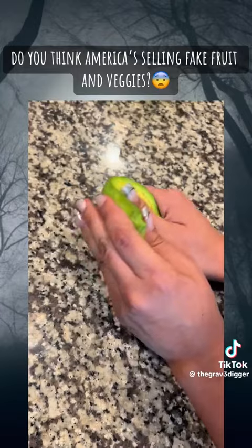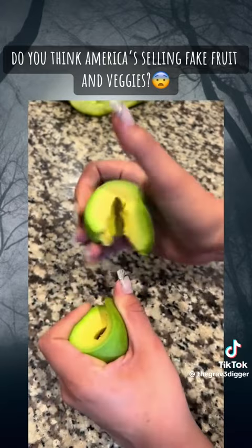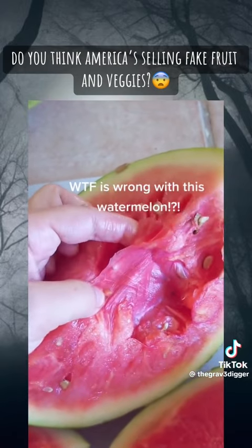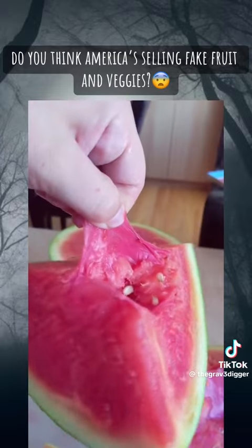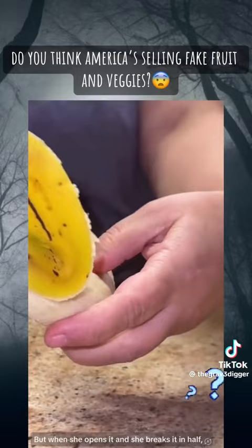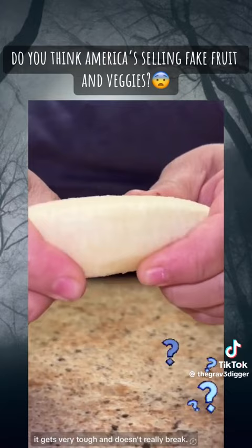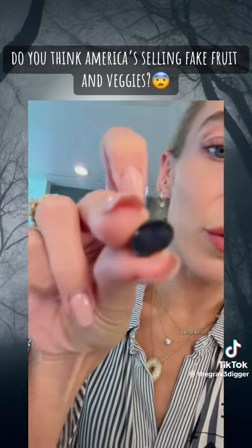These are not real bananas — we got them from the supermarket. But when she opens it and breaks it in half, it gets very tough and doesn't really break. My husband cut it in half and I really don't know if you can see it that well.